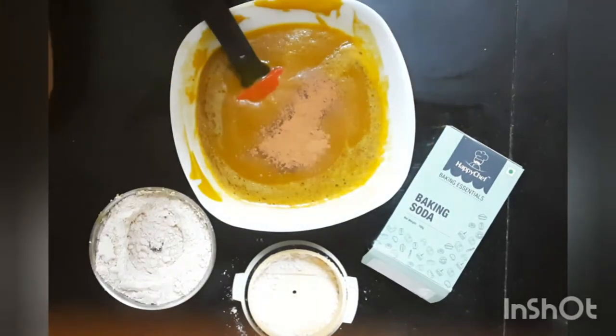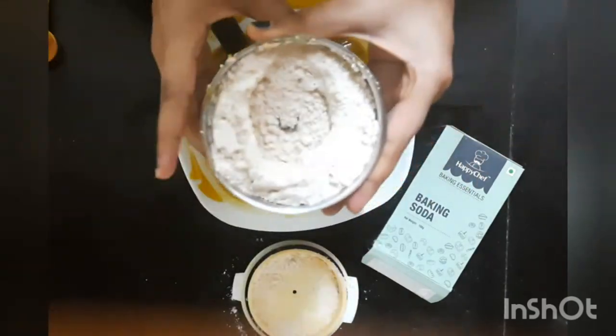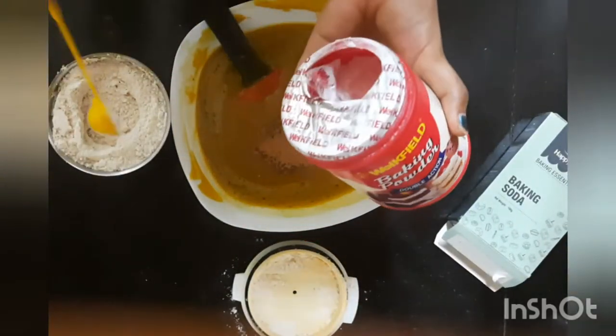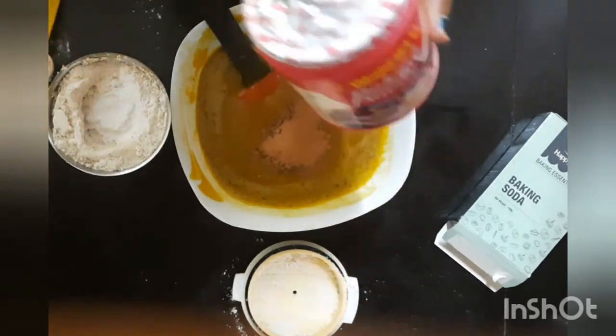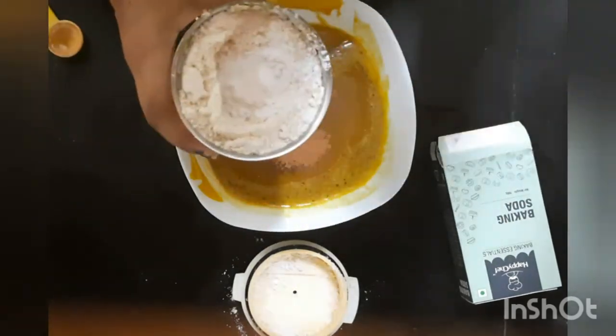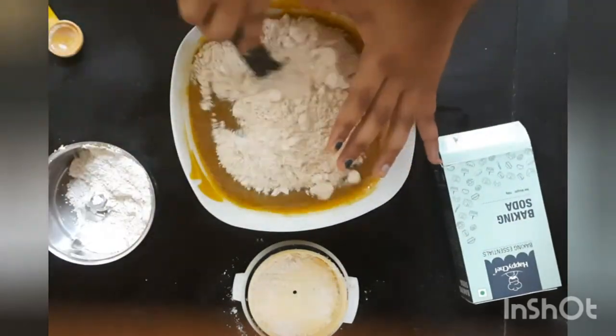Grind some rolled oats to make oat flour and add this oat flour over the wet ingredients. Then add the baking powder, pumpkin pie spice, cinnamon, baking soda, and salt, and whisk just until incorporated.